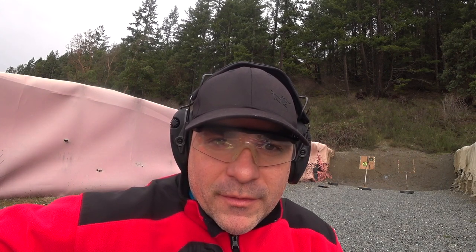Hey guys, welcome back to Panzer Guns and Ammo. So today I came to the range. I thought I'd put on film my new 22 long rifle Henry pump action. I've already tried a few, about 30 some rounds so far and it's pretty neat.